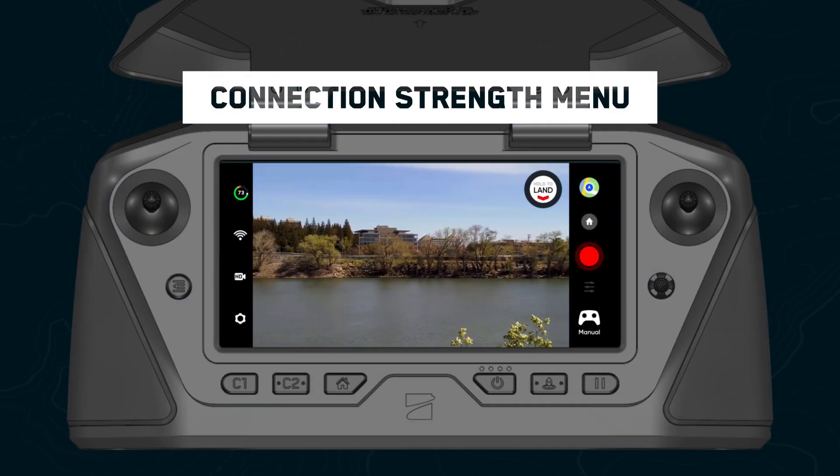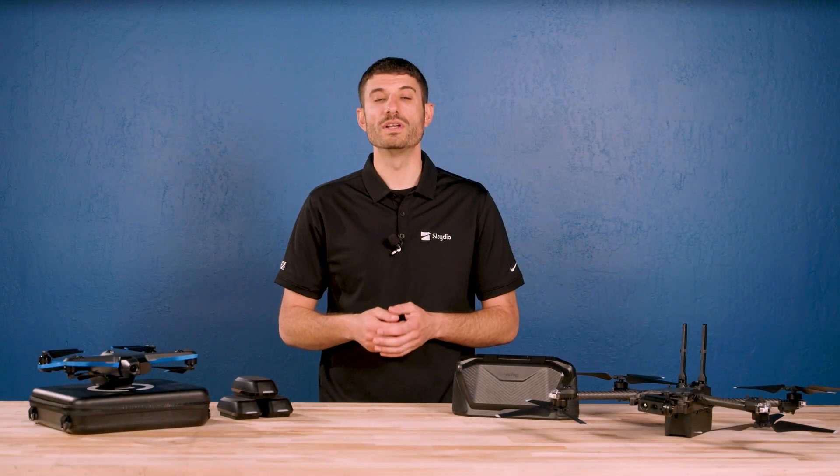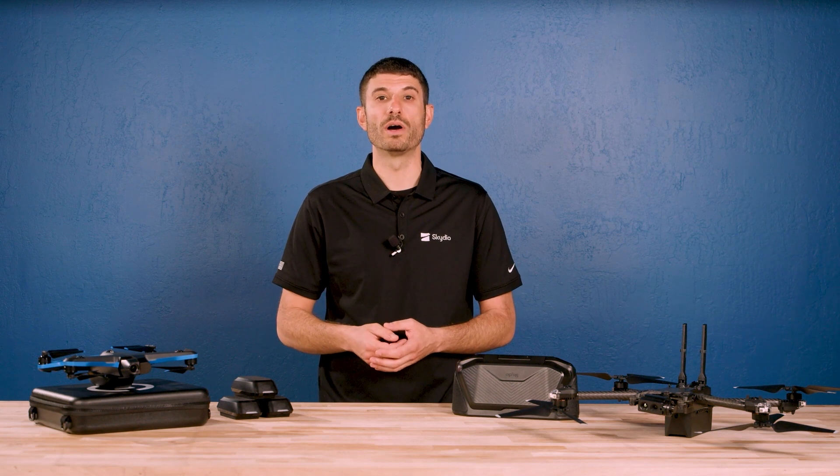While on the ground or in flight, check the status of your connection by selecting the connection icon on screen. Here you can view the strength of the connection between your controlling device and the drone, as well as the GPS quality and the number of satellites your drone is currently connected to. Always make sure you have a strong GPS signal before flying over water.